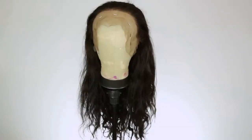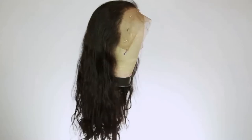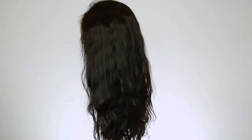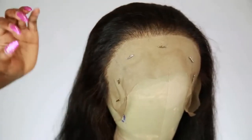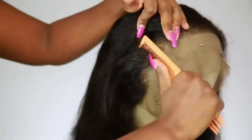I removed the comb. I've also tinted my lace, so you can see that brown shade — the girl is getting more professional with the wig making! Here's what it looks like after I've done everything: I plucked the hairline and all that good stuff.